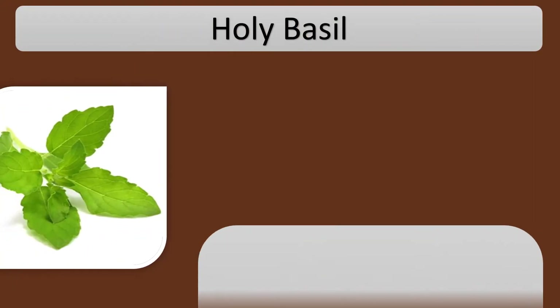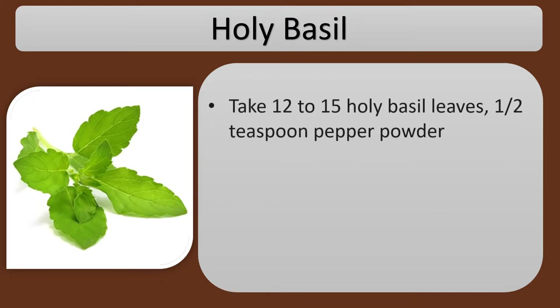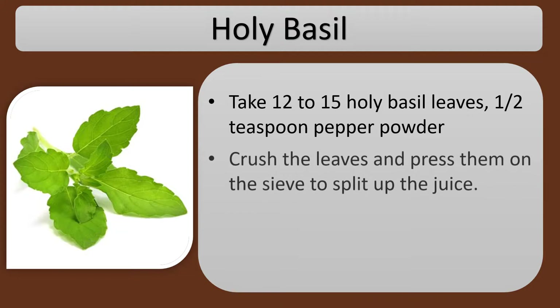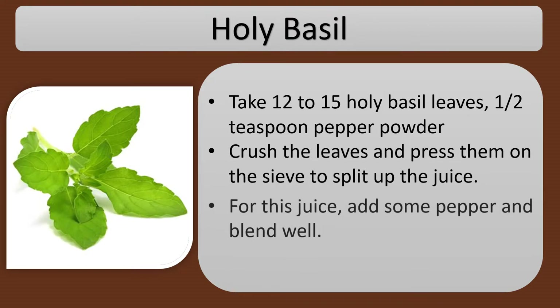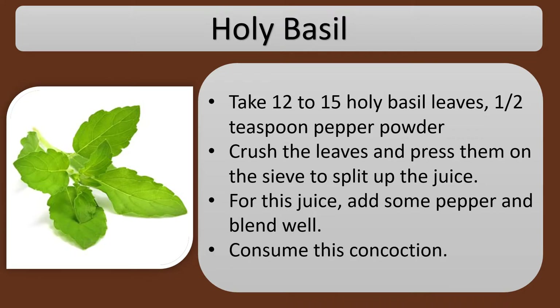Holy Basil. Take 12 to 15 holy basil leaves and half a teaspoon of pepper powder. Crush the leaves and press them through a sieve to extract the juice. Add the pepper to the juice and blend well. Consume this concoction.